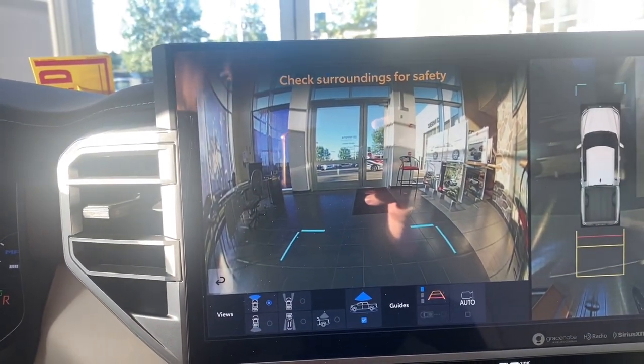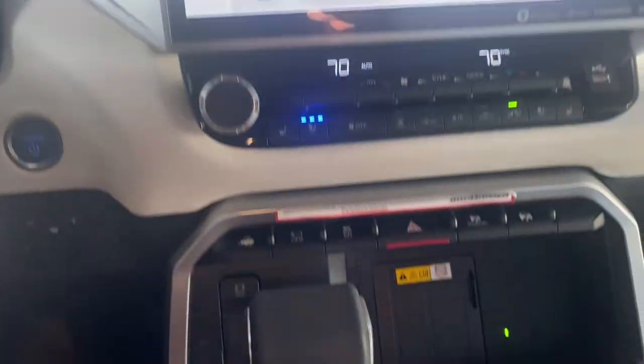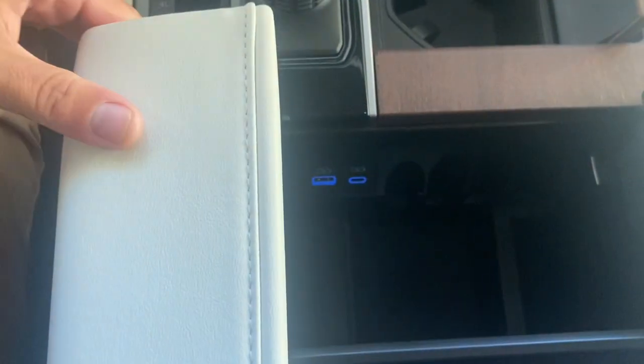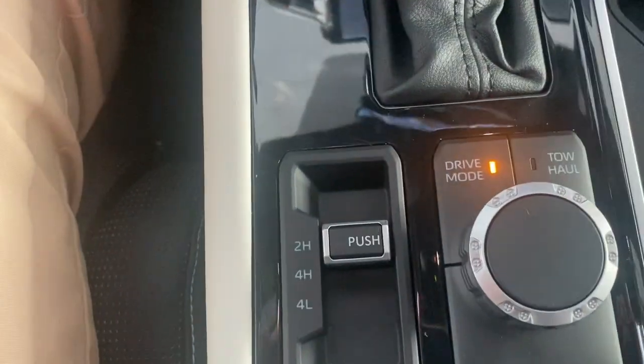You're going to find that in most of these full-size Tundras — not all of them, but most of them from a Limited on up — wireless charging right there. Big storage, lots of room, a couple different drive modes. This one does have the panoramic sunroof.